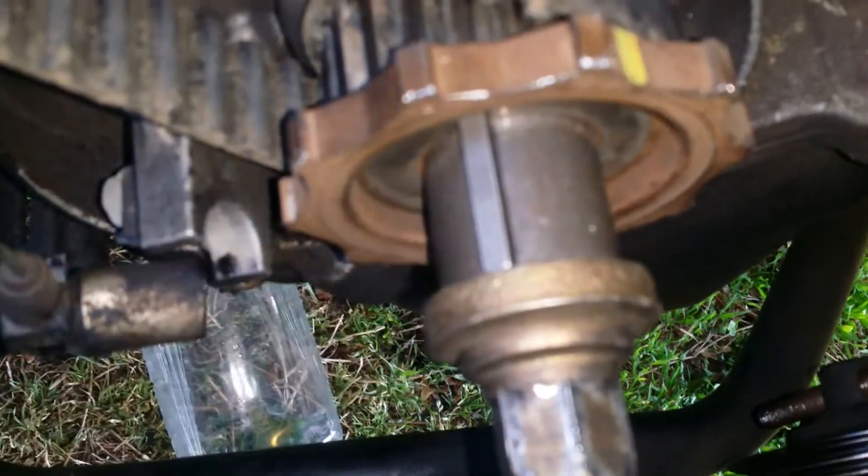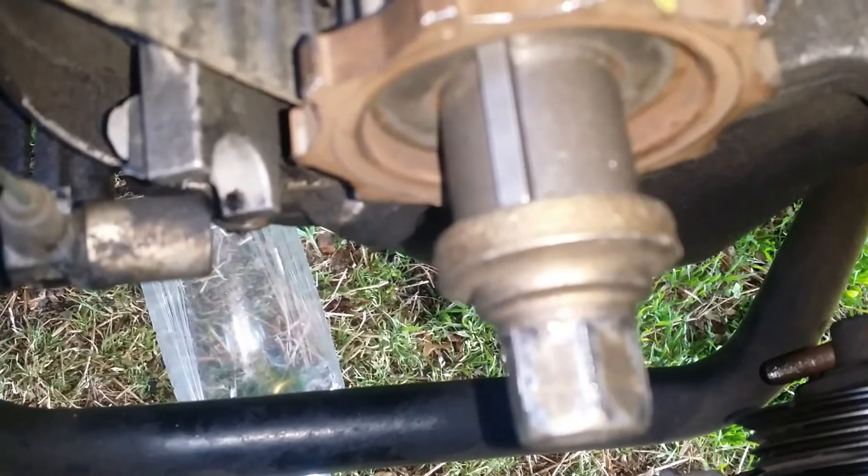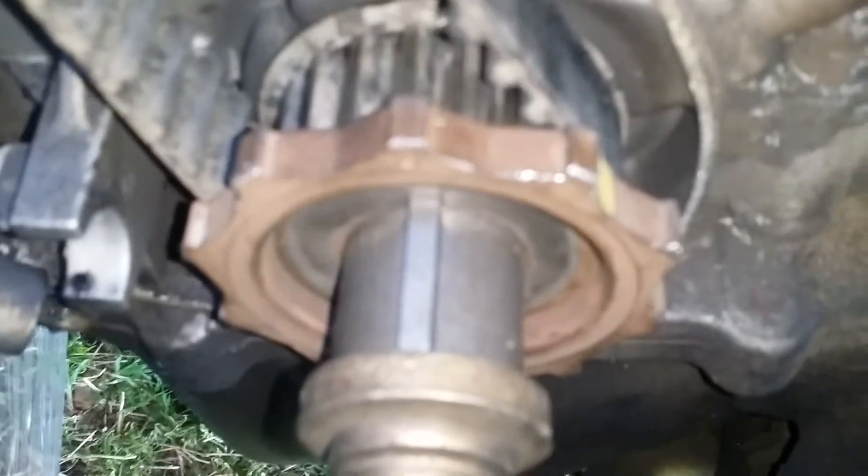I accidentally pulled my timing pin out — well, I didn't accidentally pull it, I pulled it out and then started turning the crank, and then I realized that my cam wasn't turning. So I backed it off and got it without any damage.